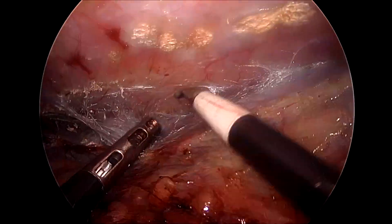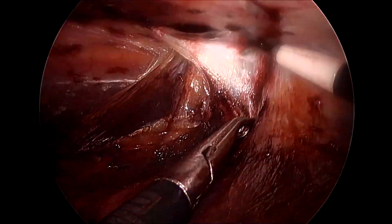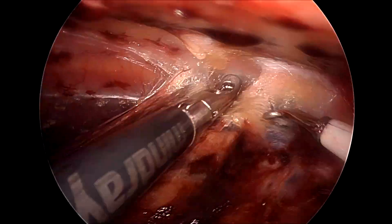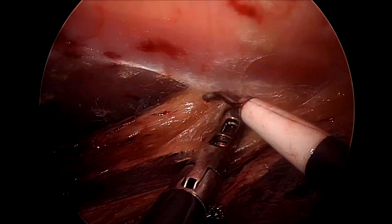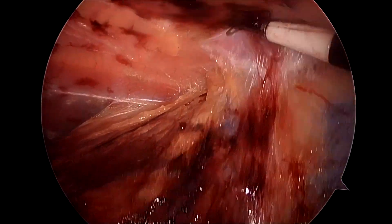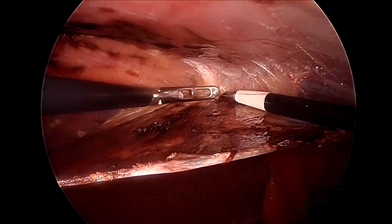The limit of dissection has to be guided by external compressive forces, and whenever you feel that you have done the dissection optimally, just dissect for a few millimeters or a centimeter more to place the mesh in a perfect way. Always try to recruit as much tissue as possible onto the peritoneal side to make a thick healthy flap.